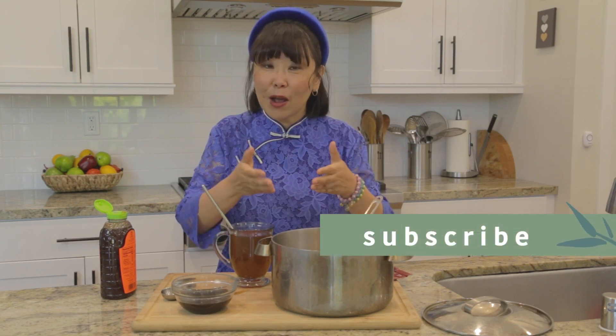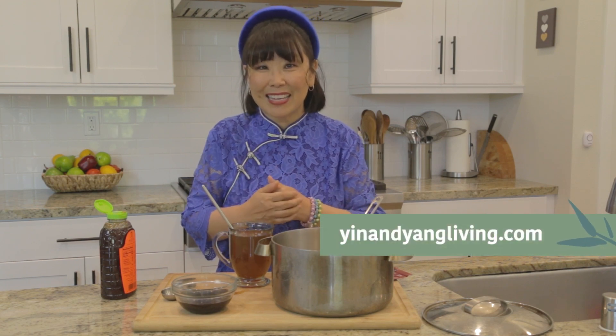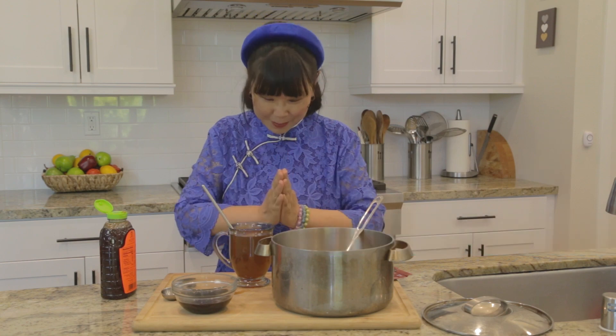This is how easy you can incorporate ginseng into your life. If you like this recipe, please make sure to share it with your friends and family for these winter months, and subscribe to my channel. If you want to visit all of my spiritual and holistic living tips, just go to my website at yinandyangliving.com. Namaste.